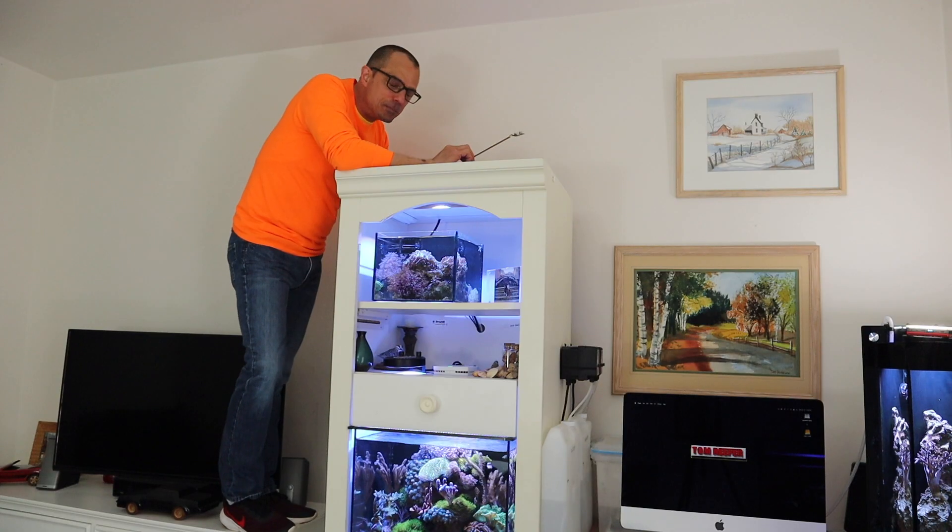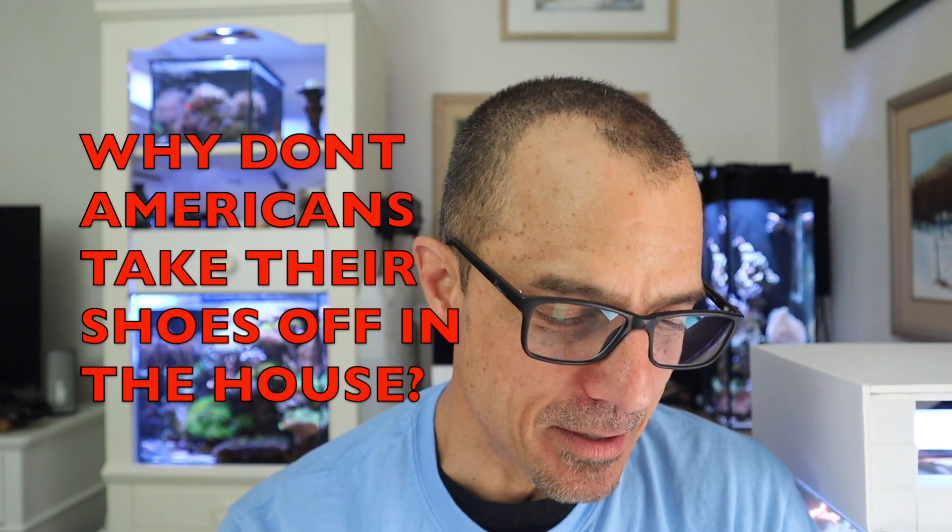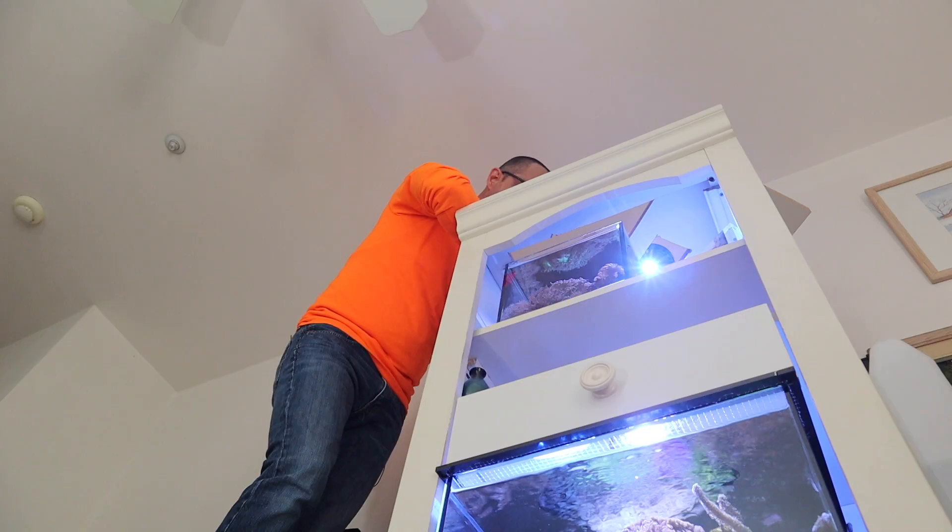The Volatile Reefer laughed because he saw me up on the furniture with my sneakers on in last week's video. When my wife's around I would never do that — she'd kill me. He said the same thing, that his wife would never allow him to do that. Someone else asked: why do you Americans always wear shoes in the house? Do you guys even wear shoes while in quarantine? I take my shoes off when I come in, but when I'm up on top of that cabinet I don't want to slide off with socks and kill myself.